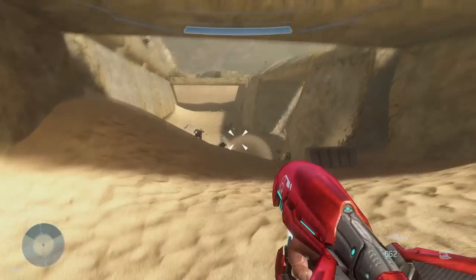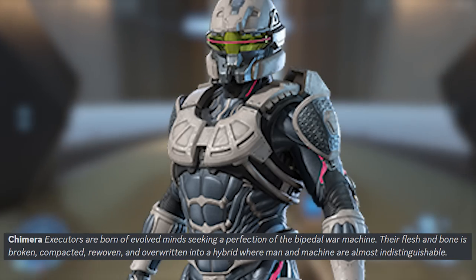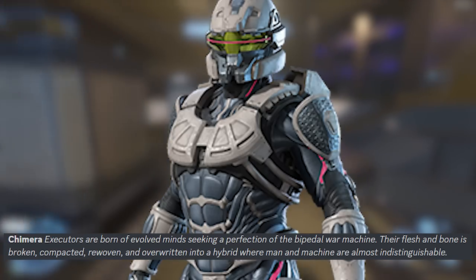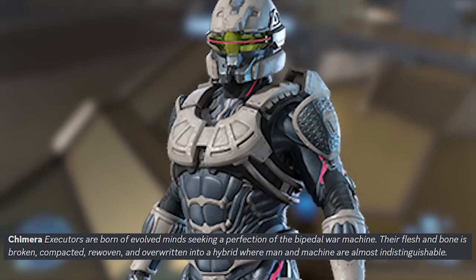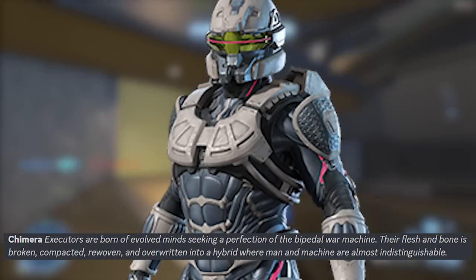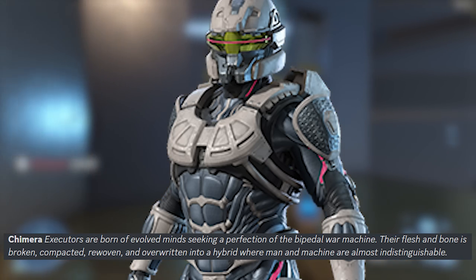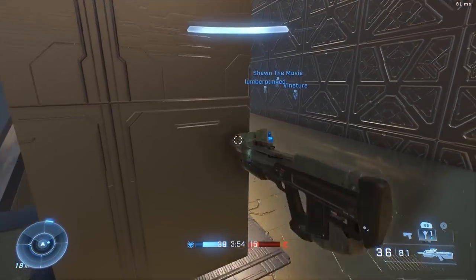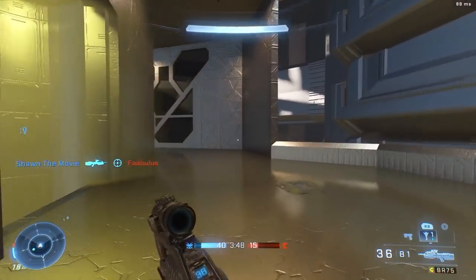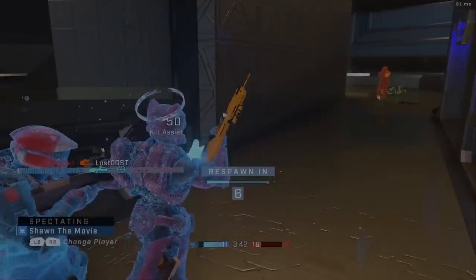Next is the Chimera core. The description for this core also got leaked and it sounds really cool: 'Executors are born of evolved minds seeking a perfection of the bipedal war machine. Their flesh and bone is broken, compacted, rewoven and overwritten into a hybrid where man and machine are almost indistinguishable.' It reminds me of Scorn or Crysis. I really dig this core and I'm excited to see all the armor pieces for it.